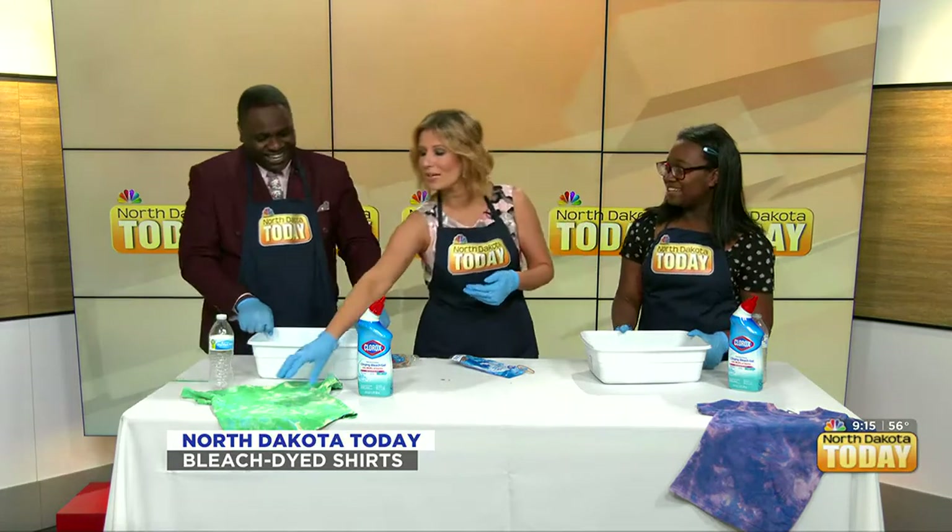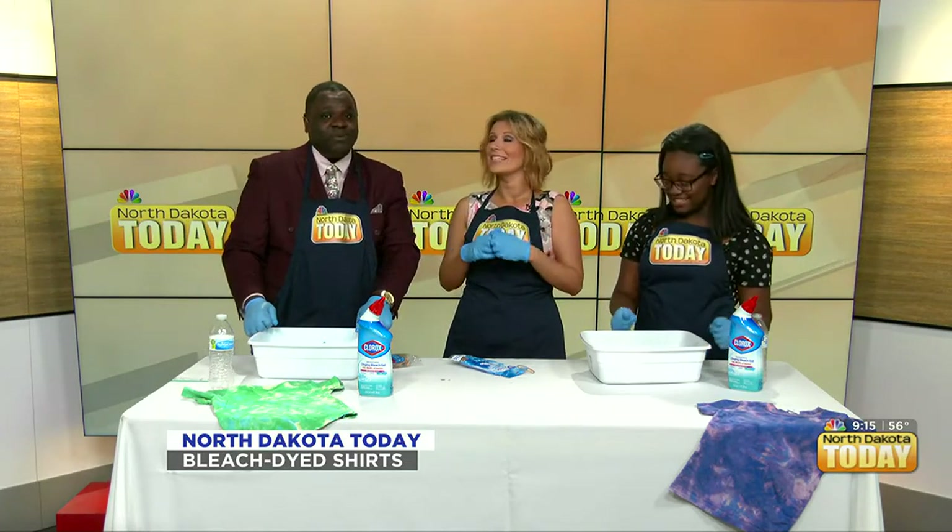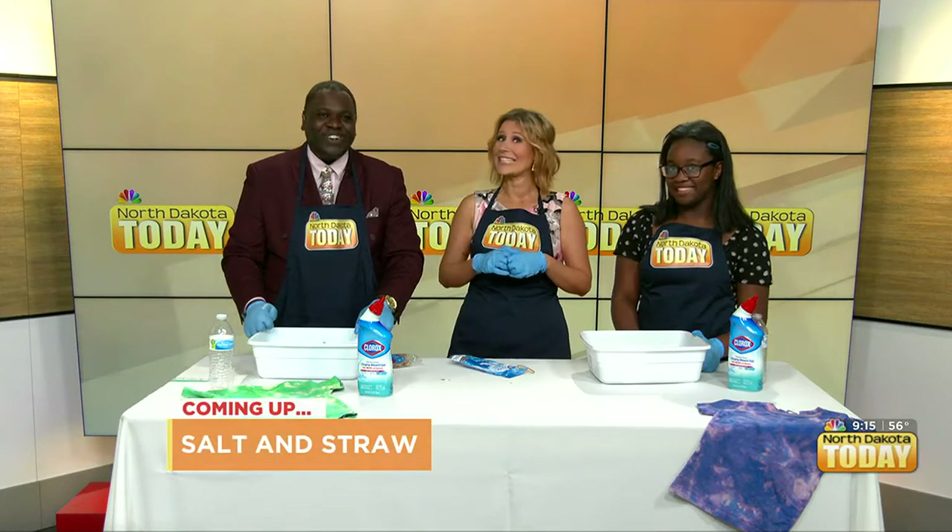This year we went with green, so our whole family has matching green tie-dye t-shirts. I love it — I just can't wait for you guys to see. It's going to be so amazing! We are super excited about that. But you know what else we're excited about? Ice cream! Coming up next, we'll be diving into summer with the Salt and Straw ice cream flavors here on North Dakota Today.